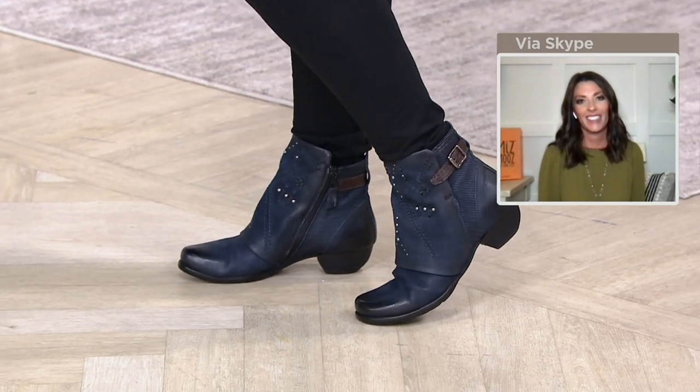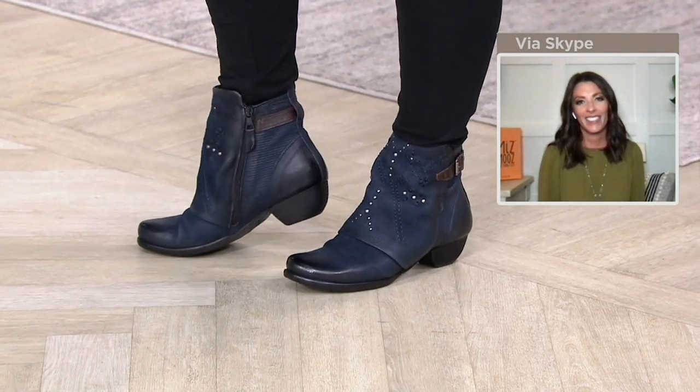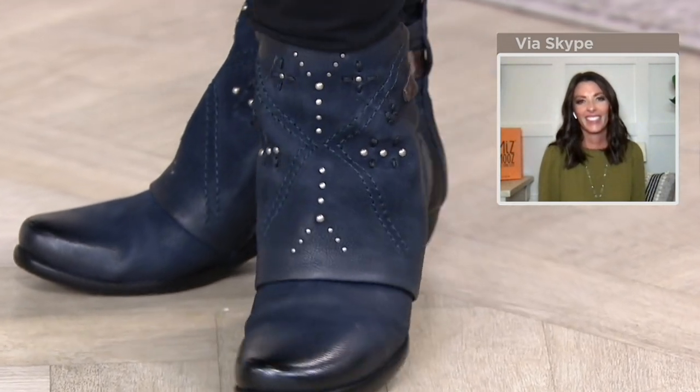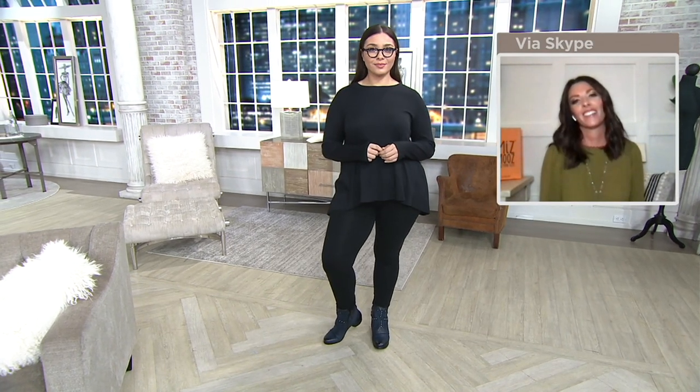I've already decorated for harvest. We've already been to our first kind of farm-ish, pumpkin patch-ish thing. I would wear these just in place of a comfort sneaker because they're so comfortable with any totally dressed down, casual, super low-key Saturday afternoon outfit.